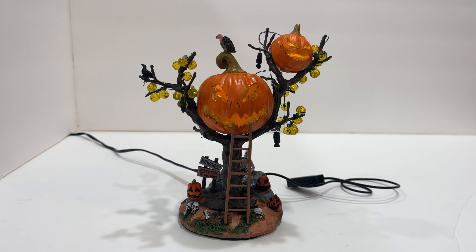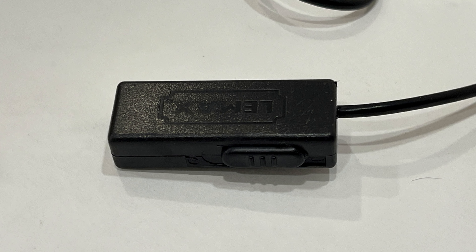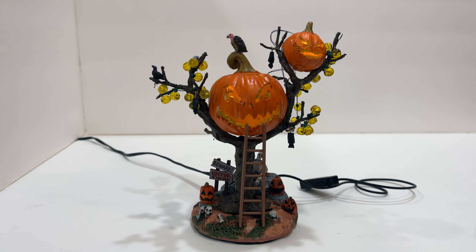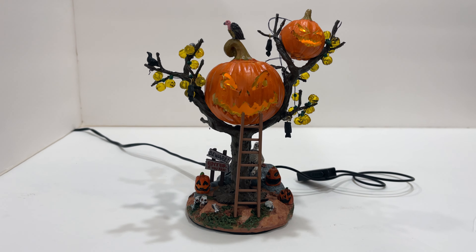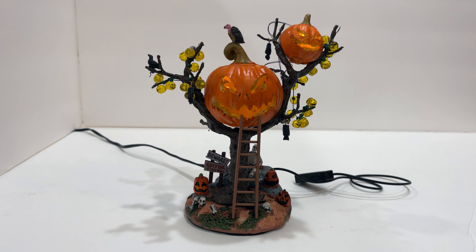There is an on/off switch and no soundtrack, so it's your standard push-up push-down power switch. The price point was a little intimidating for me, but I totally get it now that I have it — it is $54.99, which is a little bit of money for an accessory piece, but this one justifies it.